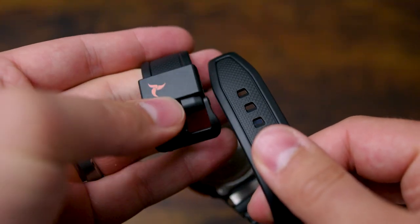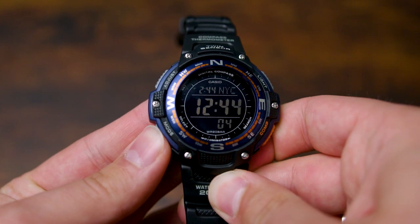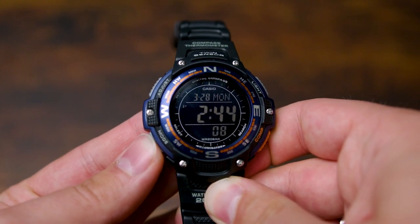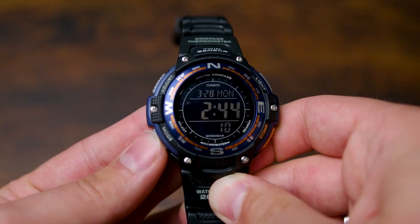All in all, the value that you get from this Casio compass watch is just insane. You'd be hard pressed to find a better watch with the same features at this price point. So, with that said, go check it out yourself.